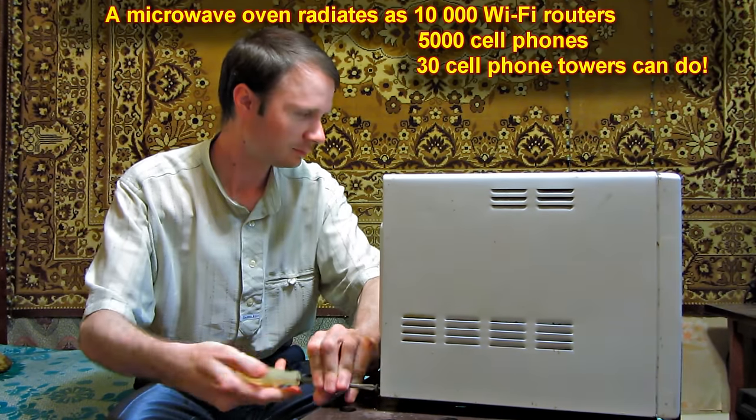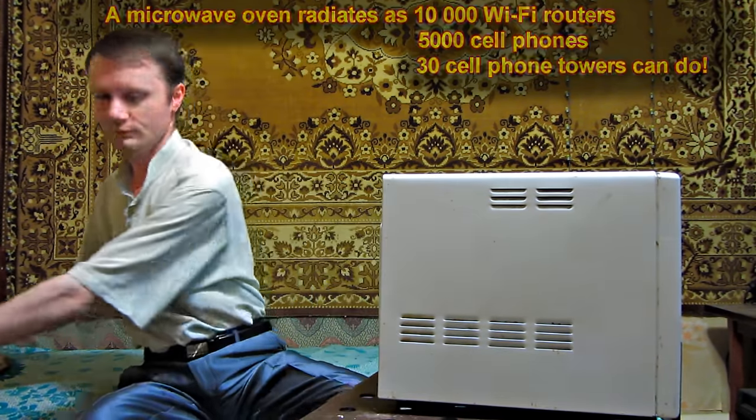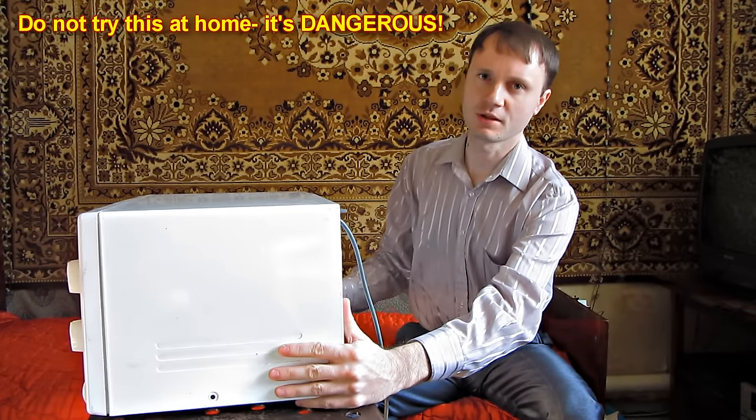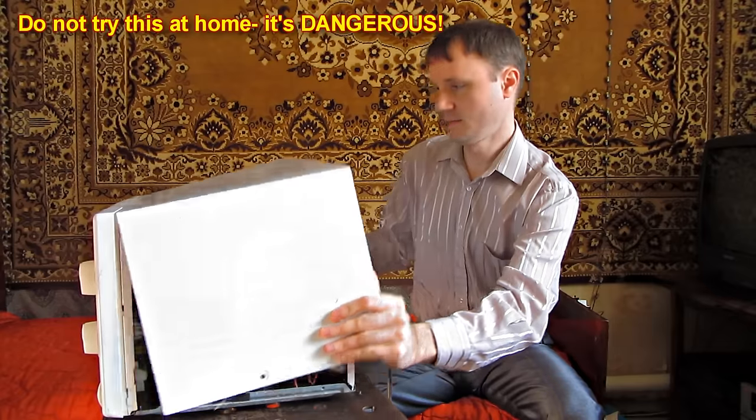In order to prevent this power from breaking out of microwave ovens, there are metal double protection shields in microwaves. I want to warn you that UHF radiation can harm your health.